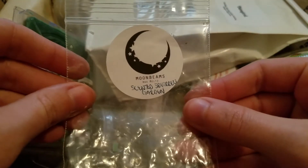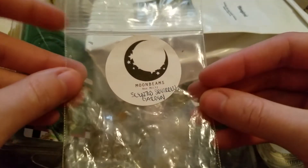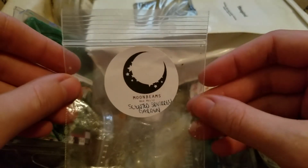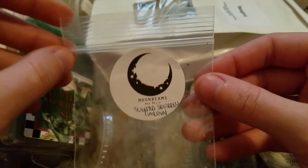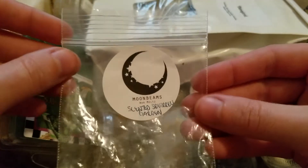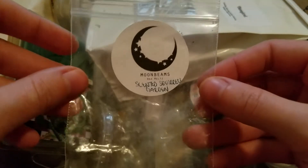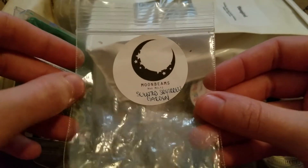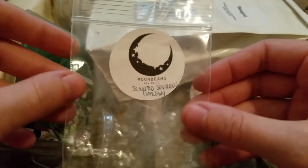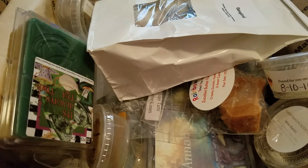This next one was a sample from Moonbeams Wax Melts — this is Scented Squirrel Garden, just a tiny little star shape. I melted it in the morning when the scent I'd been melting was done and I wanted something for about an hour or an hour and a half before work. Since this was a really small shape I just popped it in. This was nice — definitely a very floral scent, but a little too heavy of a floral for me for spring. It was almost more of a fall floral, so not something that was great for the time of year, but it was nice for the hour or so before I went to work.